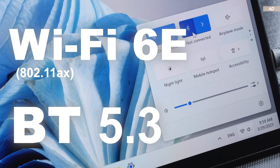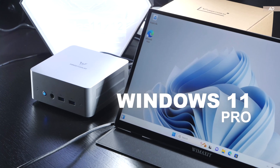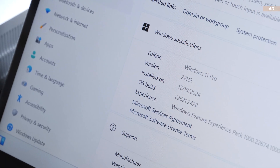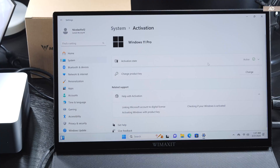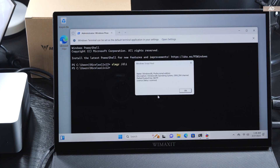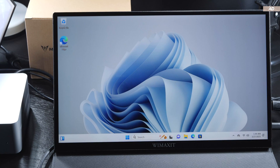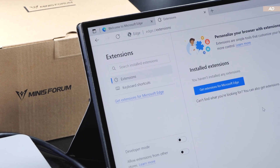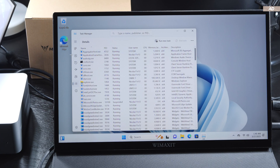Wi-Fi 6E and Bluetooth 5.3 are also part of the feature set — not too shabby. Windows 11 Pro comes pre-installed, though this time we get a very outdated version out of the box — namely 22H2 — so it's advisable to download updates right away. Windows was activated using an OEM license. Reassuringly, the UN1250 doesn't come with any pre-installed third-party programs or bloatware. Not even Microsoft Edge has any extensions pre-loaded, and I did not notice any questionable background processes or services running.